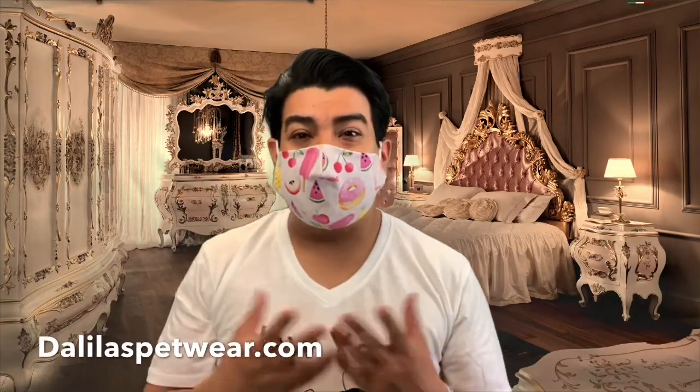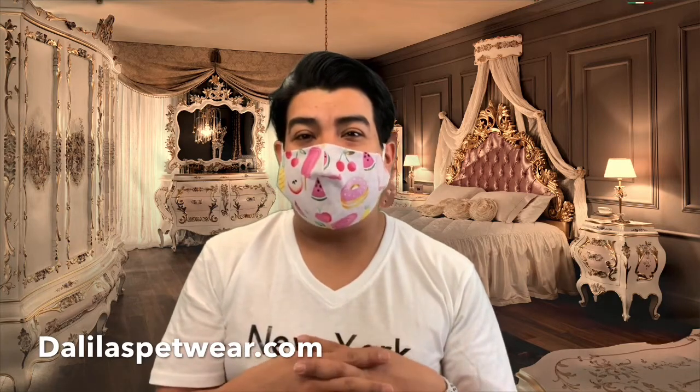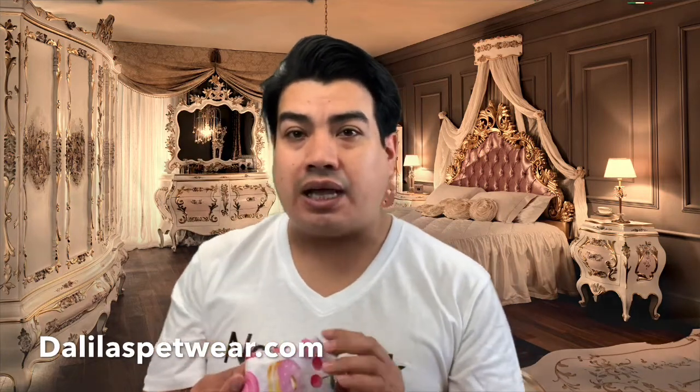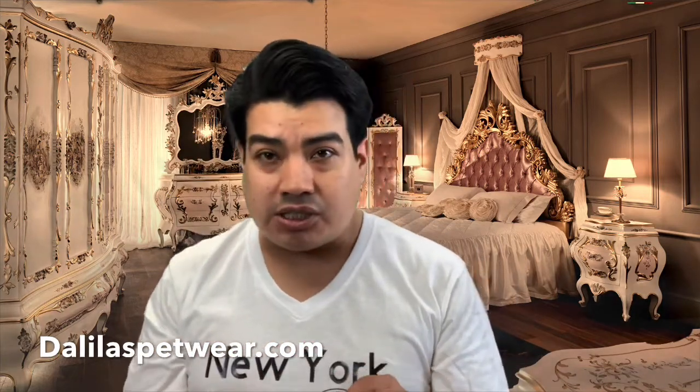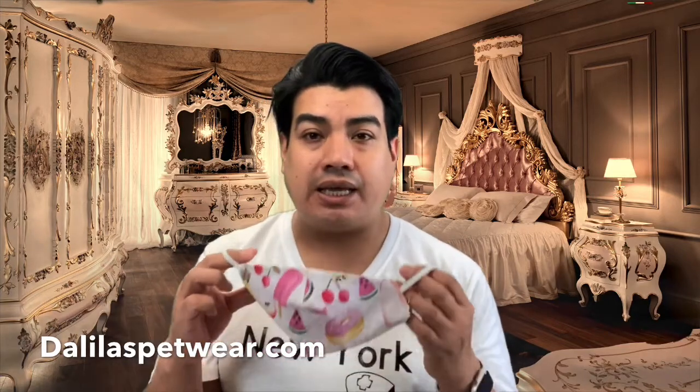Hi everyone, welcome back. My name is Miguel Garcia, and today I'm going to be showing you how to wear the fitted mask like this one. Don't forget that these are on sale at dalilaspetwear.com. I am a pet fashion designer and couturier, and I decided to make the mask due to the situation with the coronavirus, or COVID-19.